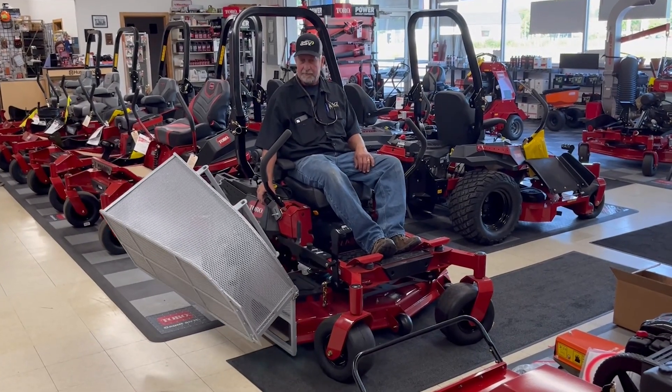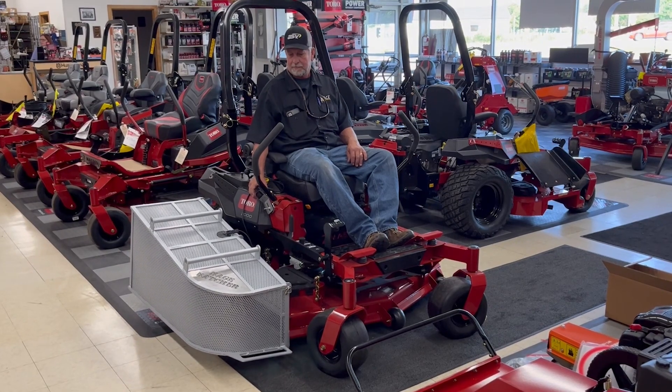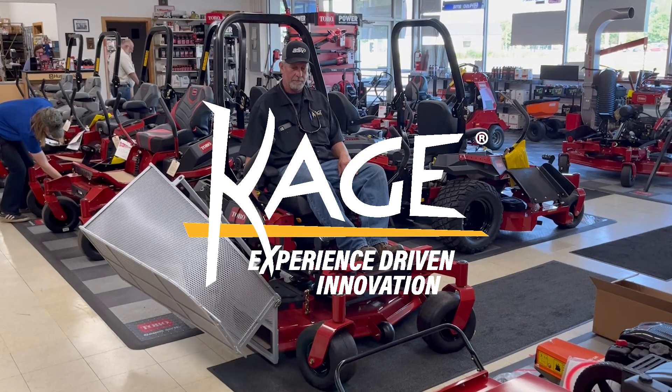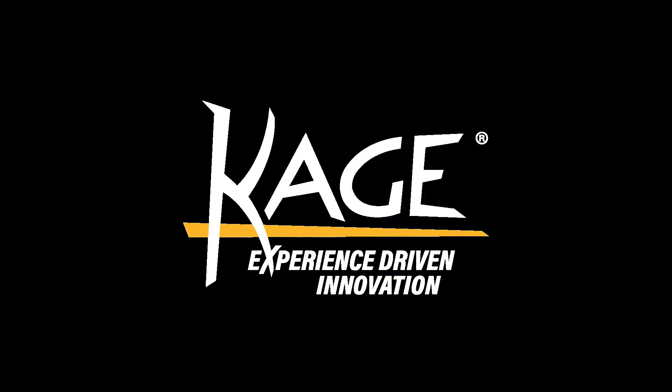There you have it. This Toro Z Master 2000 Series Zero Turn Radius Mower is fully equipped with a Cage Catcher motorized grass catcher. Here we go.